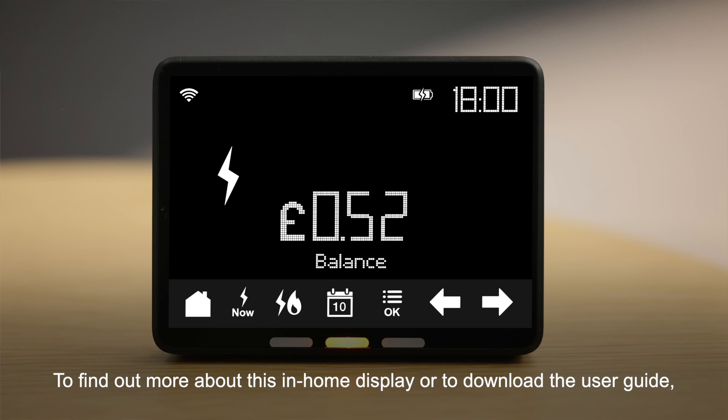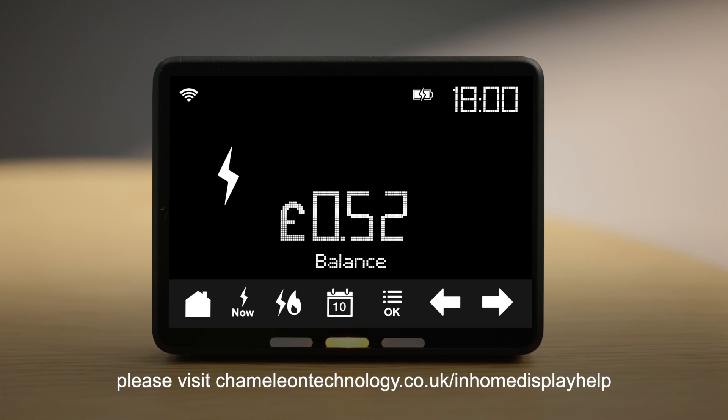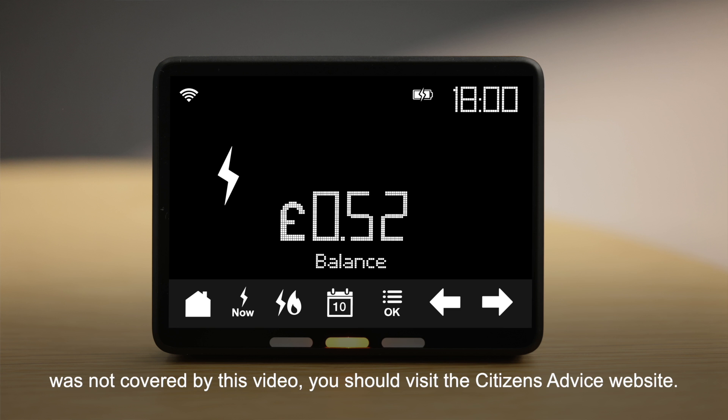To find out more about this in-home display or to download the user guide, please visit chameleontechnology.co.uk/in-home-display-help. If you need more information or your in-home display was not covered by this video, you should visit the Citizens Advice website.